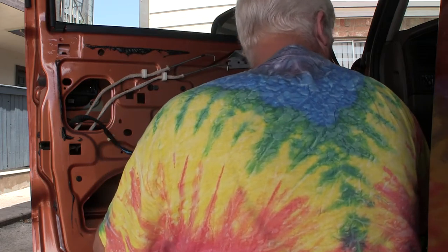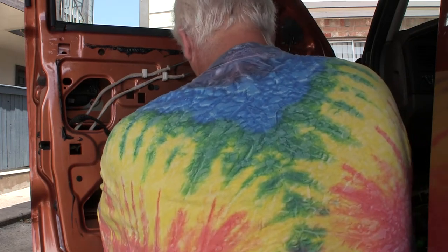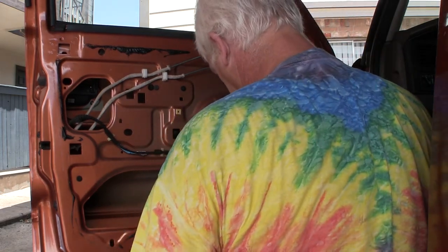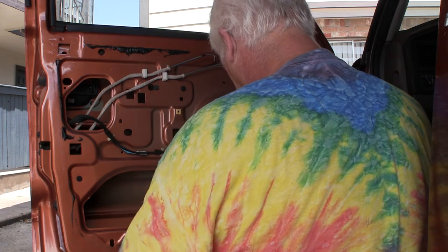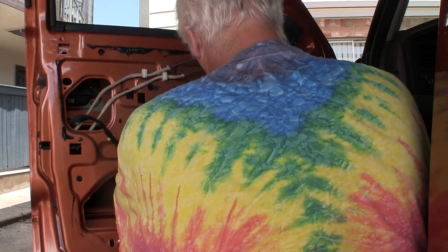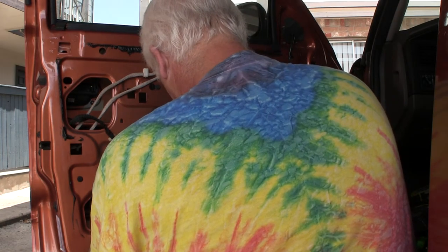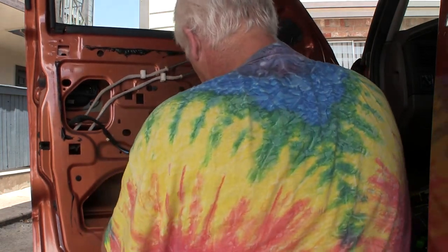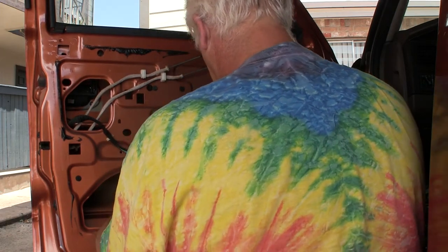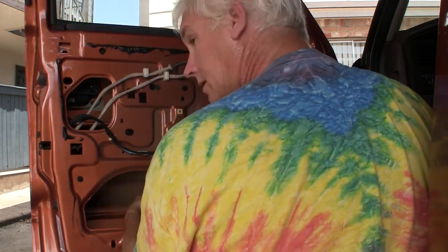I need a 10mm. Here, here's a 10mm. I'm digging out. We were talking about this thing setting on the ledge, and there it is, setting on the ledge.